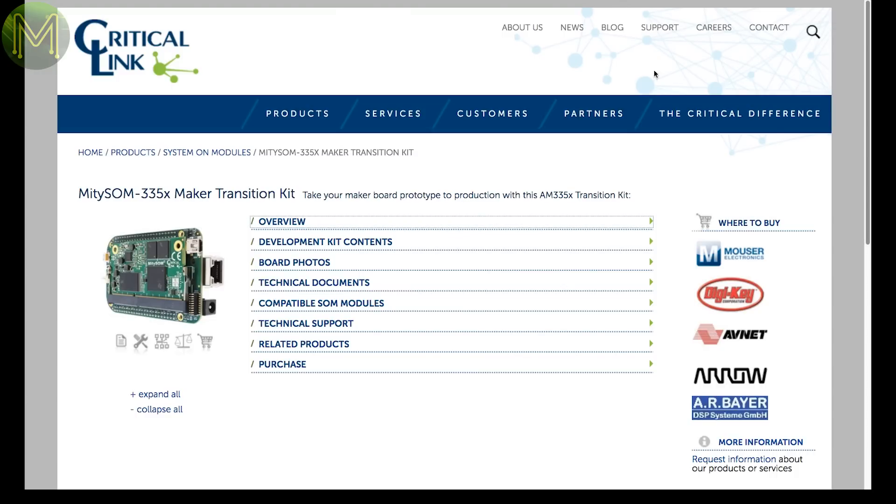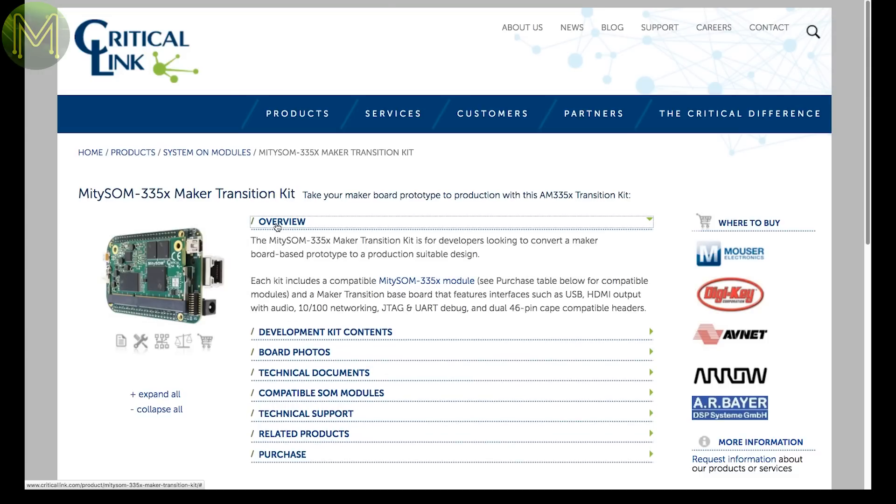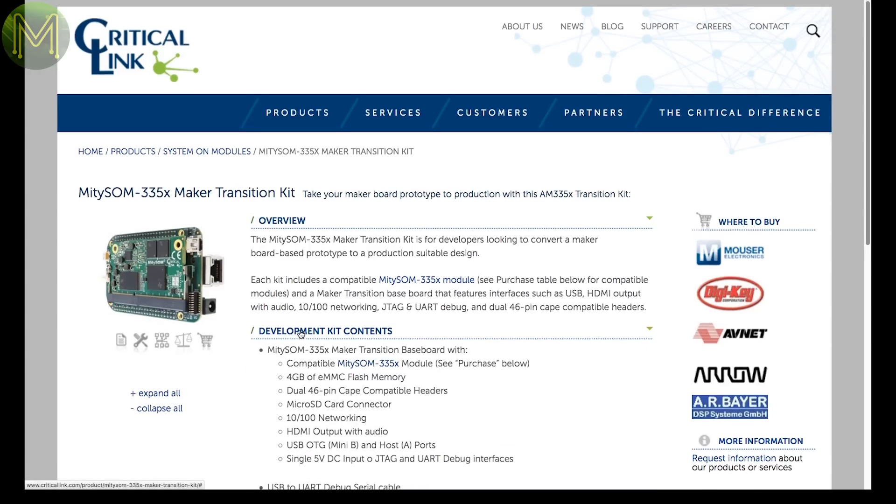We're starting to see more and more Sodium-type SBCs coming out. This is a great move. However, what I'd like to see is some sort of standardisation going on. Modules are coming out with a mix of Pi Zero-type compatibility and a range of other formats. Here's another Sodium SBC with a carrier board in a bigger-one style.